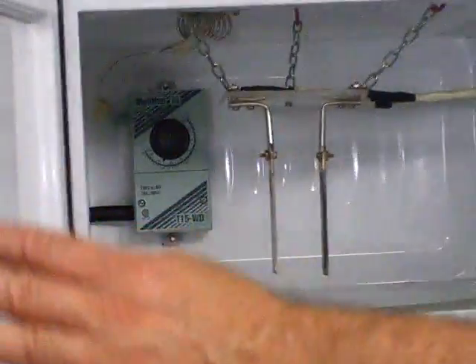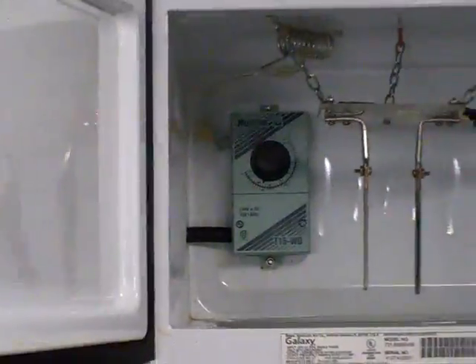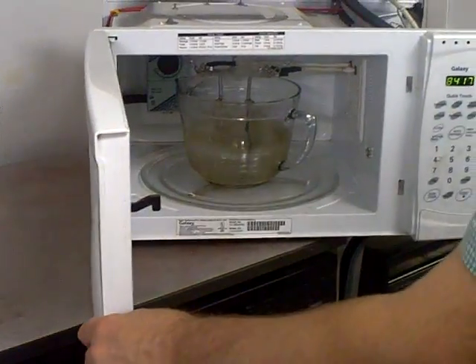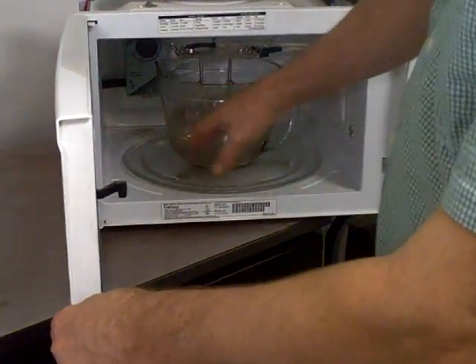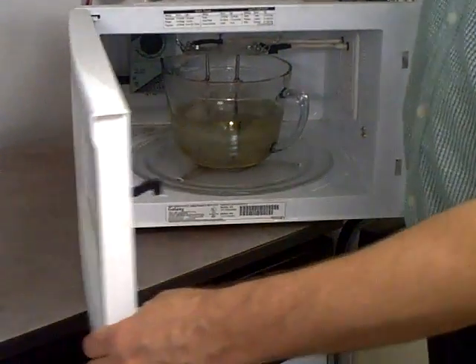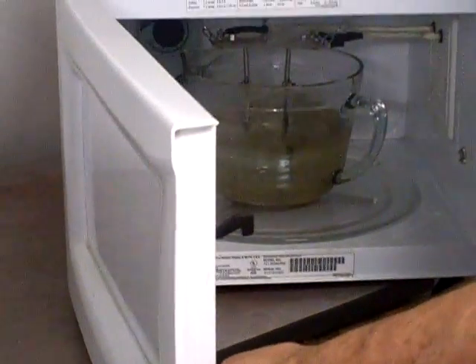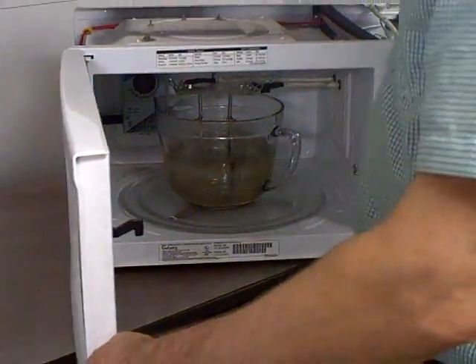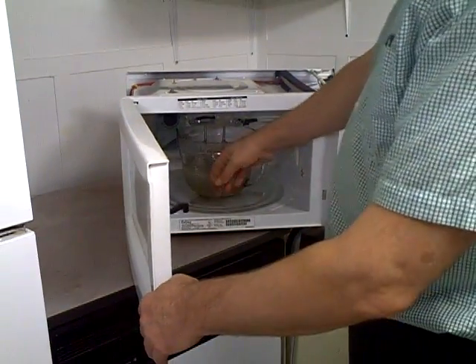In the back here, we have a temperature sensor that monitors the temperature of the air. Normally we would have just our pitcher of water inside, put the bars in, and it runs like that. As the electricity flows through the water, the water gets warm. You don't want the water to get too warm, so the thermostat is set at about 85 degrees, so that when the water gets up to about 110 degrees, it shuts the power off so it's no longer warming.